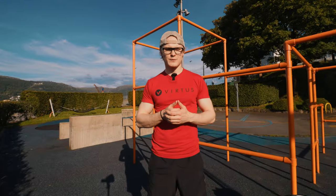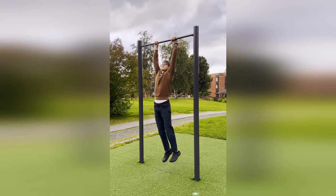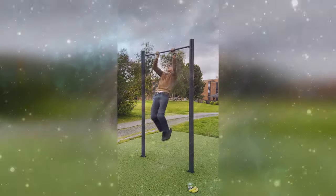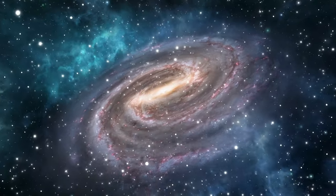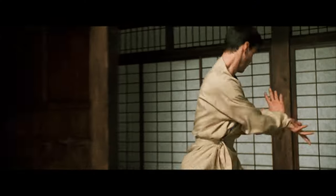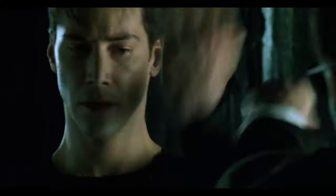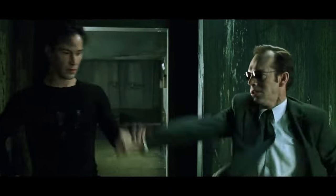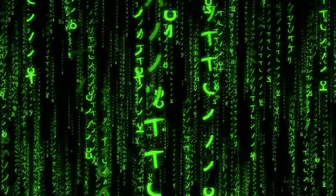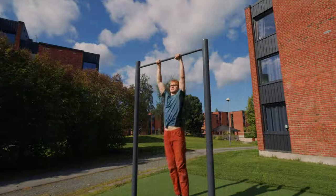I watched all the muscle-up videos on YouTube, but nothing seemed to work. Until I understood this one thing. The strength was all there — I was just missing one singular component. And if you're watching this video right now, I believe the same is the case for you. You've got enough strength. All you need is better understanding of this one moving principle — one principle which makes or breaks the muscle-up, one principle which determines whether you can or cannot muscle-up.